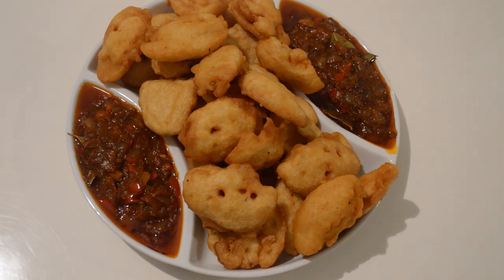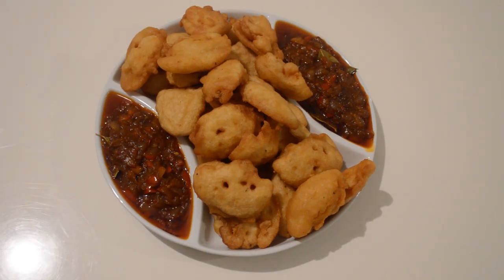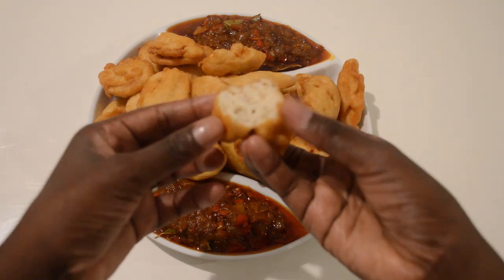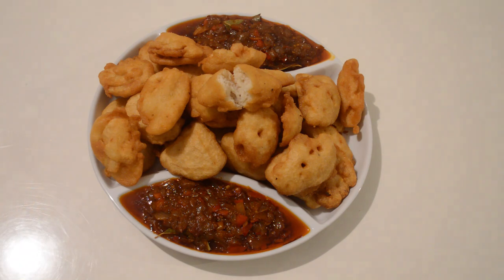This is the end of the akara recipe. If you like this video, don't forget to give it a big thumbs up. If you haven't subscribed to my channel, subscribe — click that subscribe button down there. I will catch you guys in my next video. See you guys, bye!